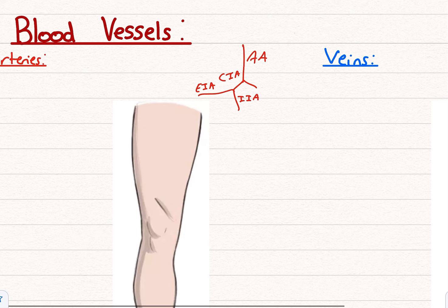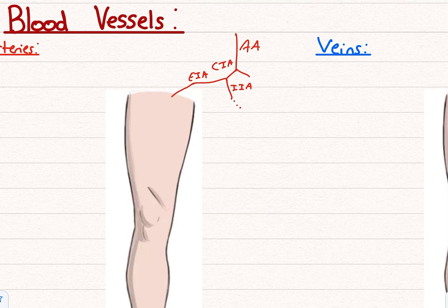Something quickly about the internal iliac: you're going to have different structures branching off, for example the superior and inferior gluteal arteries. These are divided by the piriformis muscle — superior is above piriformis and inferior gluteal is below, and they can also supply the posterior thigh. You also have the internal pudendal artery and the obturator artery, which divides into anterior and posterior branches.